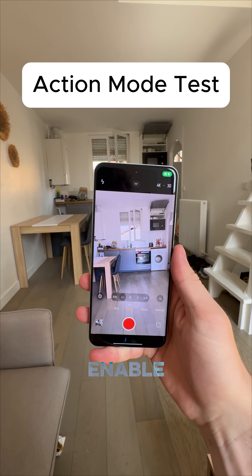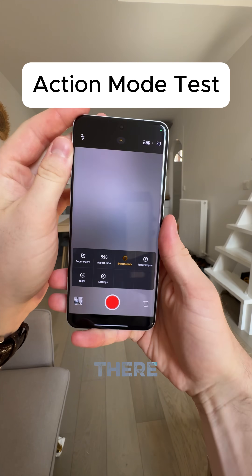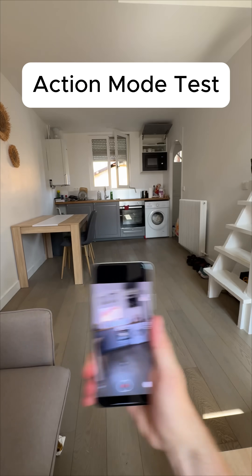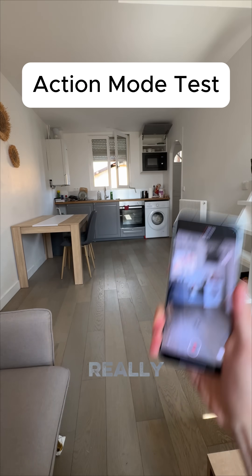Let's start off first with the Xiaomi right here. We're gonna enable the super steady mode. Shoot steady right there. And we are gonna shake this thing like crazy. Round in circles. We're trying to make this really difficult for it.